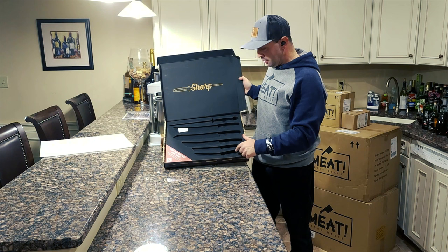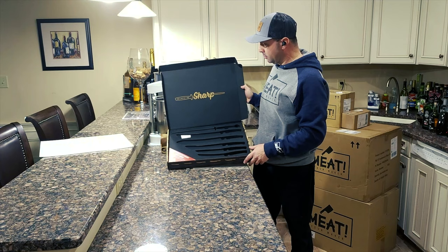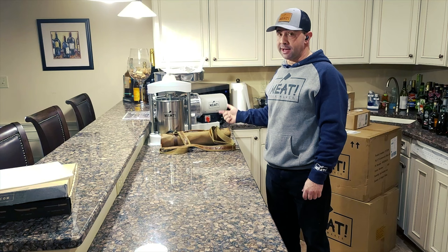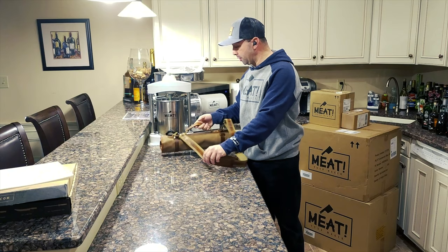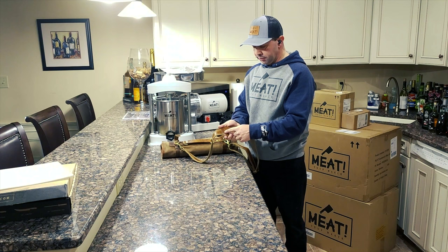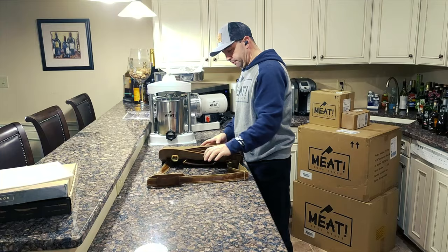Those knives would have been here — one, two, three, four, five, six — including that honing steel. The wax leather roll-up comes separately, but in my opinion it's a much-needed product. It's a great way of keeping your knives safe, secure, and sharp, and away from the little ones in the house. It's embroidered with the Meat name on it — great quality leather.